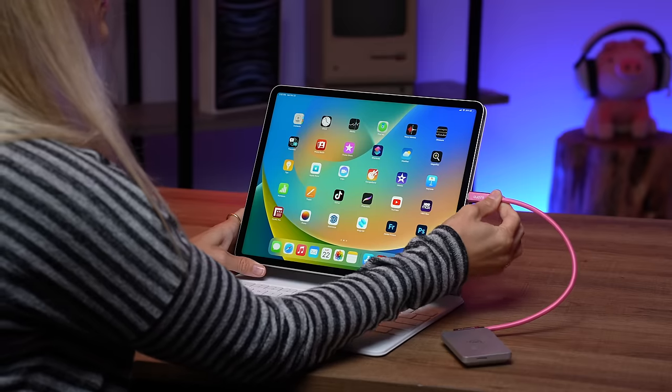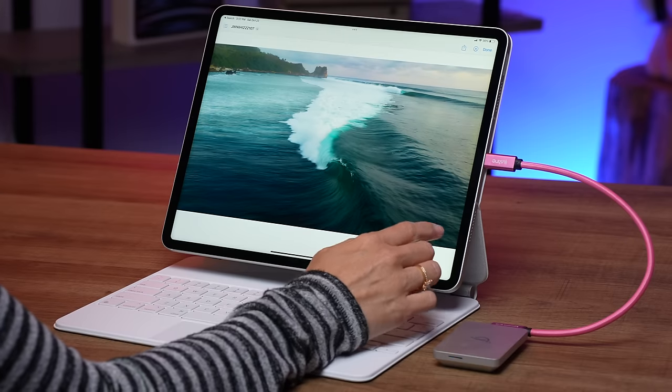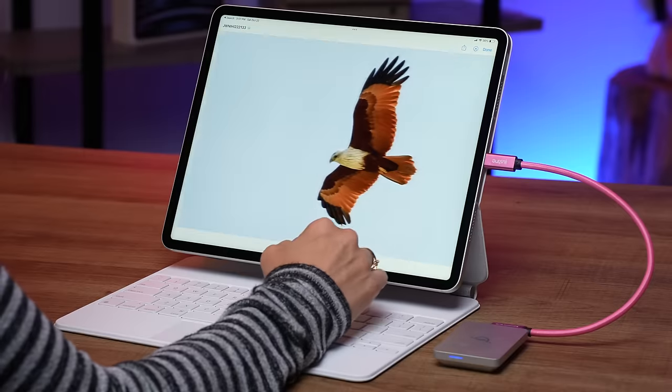Much like the previous iPad, this does have support for Thunderbolt 3 and USB 4, and this will give you access to high performance external storage docks, 10 gigabit ethernet connections. And one thing that's pretty great is you can also connect it to an external display up to 6K resolution.